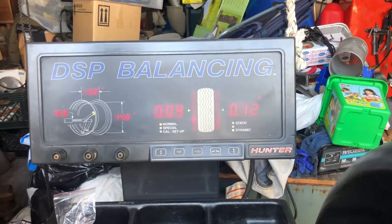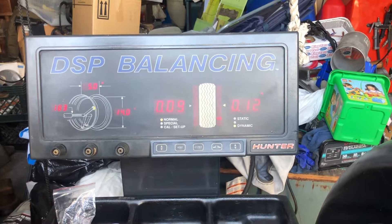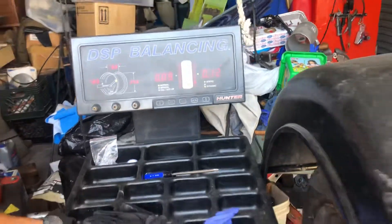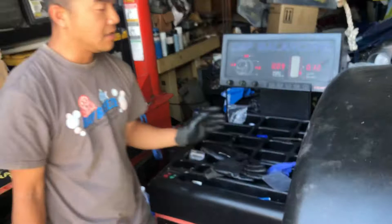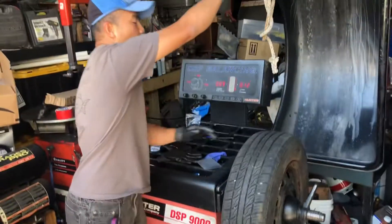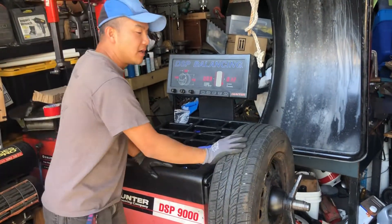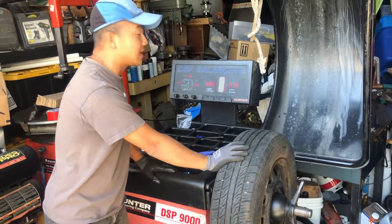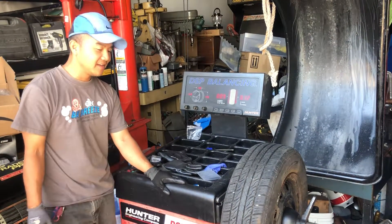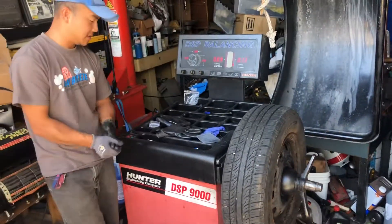It dropped down to 0.09! So whatever the case, this machine is well calibrated — it's believable. I can bring this wheel back to my friend's shop tomorrow and balance it one more time to see if I can get close to zero on their machine. If so, we'll know we bought a good machine. All right, thanks for watching.